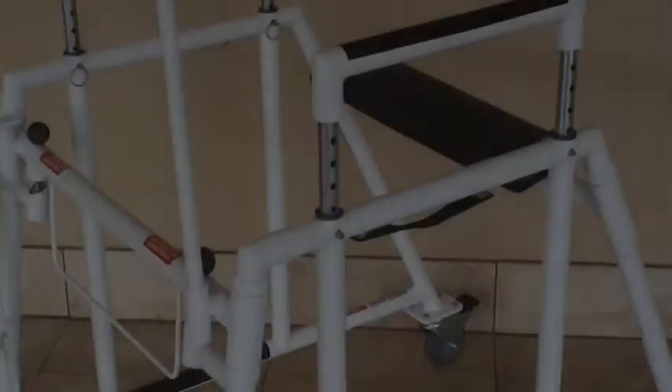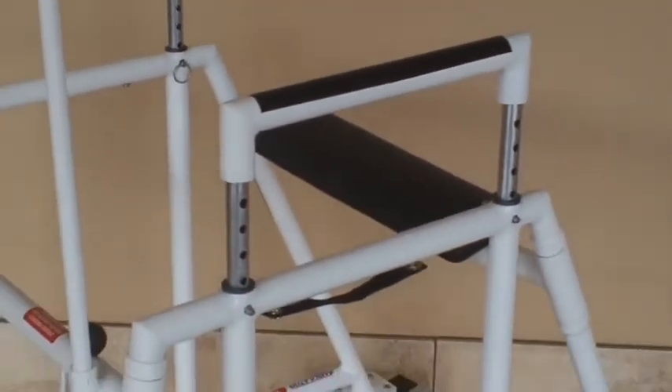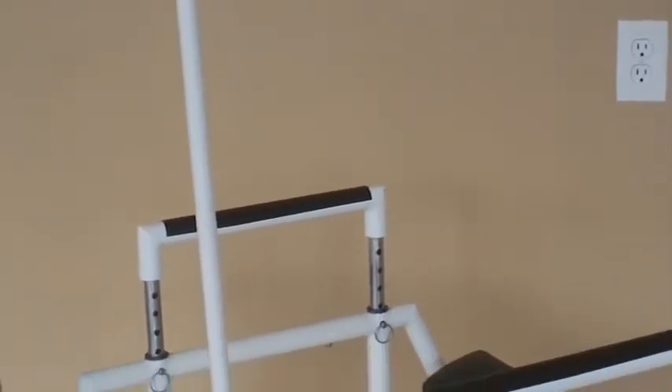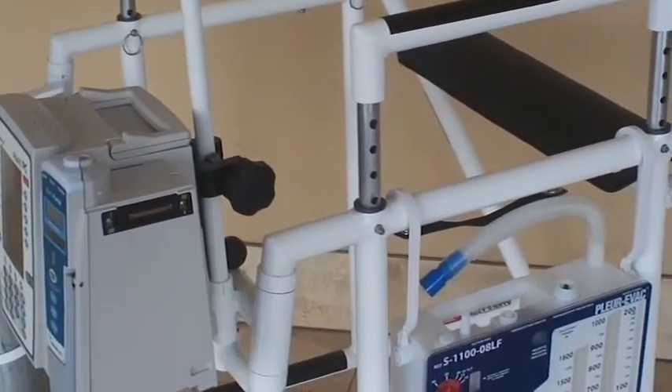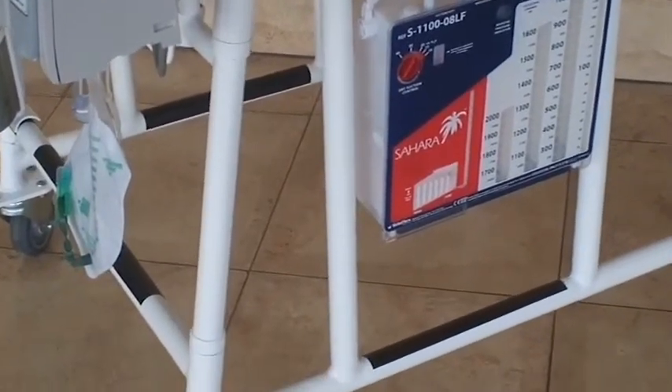The Ambulator 600 adjustable model has the ability to adjust the hand-grip portions of the device. This is performed by removing the two pins on either side of the Ambulator and replacing them within the holes of the desired height. The Ambulator 600 adjustable model is designed to accommodate most patients from 4 feet 8 inches to 7 feet 4 inches in height.